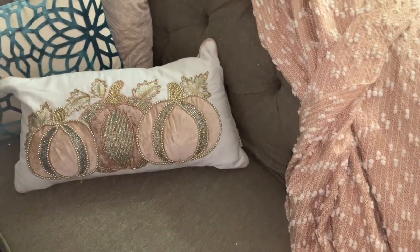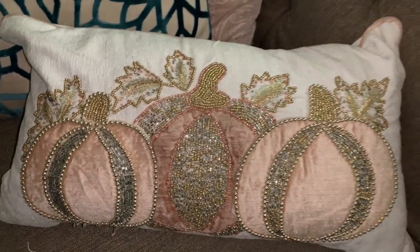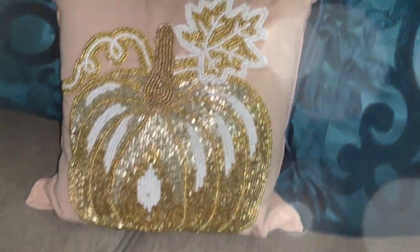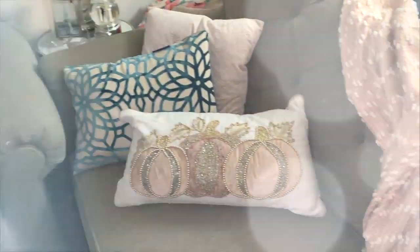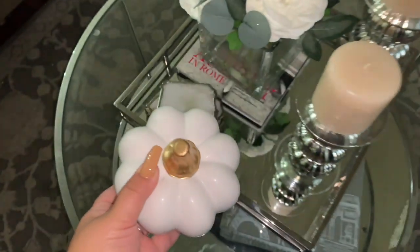If you watched my haul or follow me on Instagram, you saw some of these pillows. I recently got this pillow from TJ Maxx — it's perfect since I have a teal-blush vibe on my sofas. I also picked up two pumpkin pillows and this mini beautiful rose-gold beaded pumpkin pillow. I have a full fall playlist with decor details. I love the vibe of the colors — it fell right into my color scheme without having to purchase much or put anything in storage.